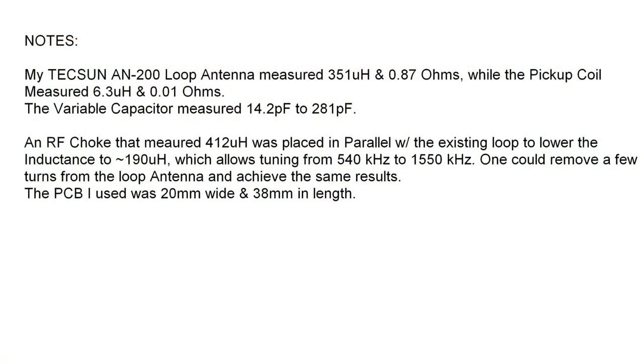Before reviewing the schematic, a few things that are noteworthy. My particular AN200 antenna — the loop itself — read 351 micro-Henrys, just under 1 ohm of DC resistance. And you can see the pickup coil internally as well, which measured 6.3 micro-Henrys.